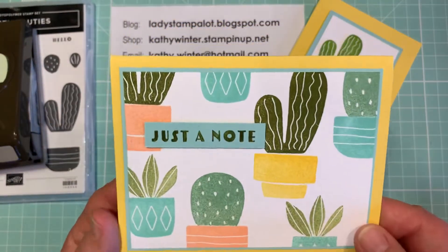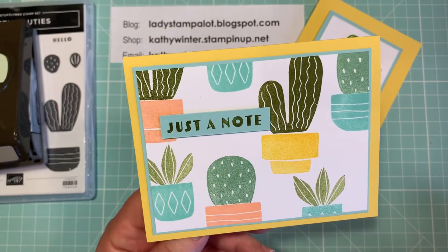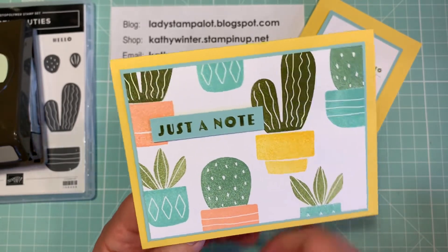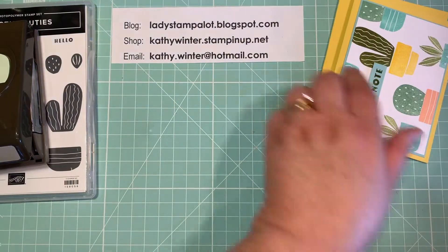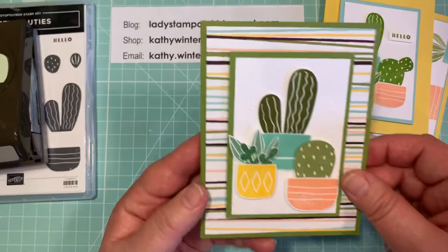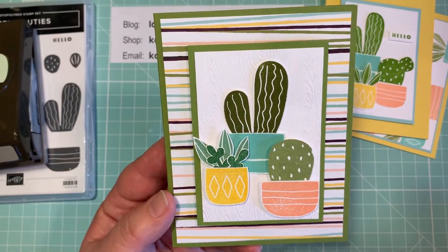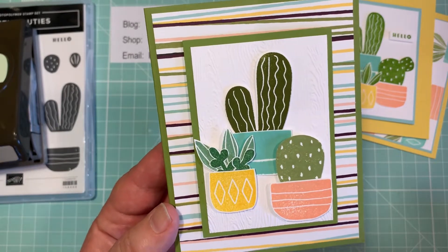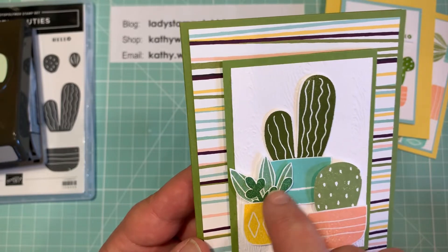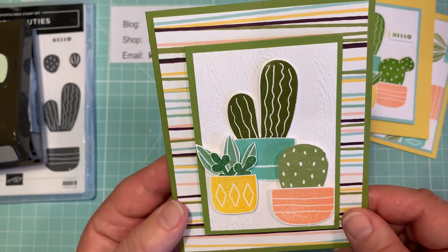And then this one is all stamping. I just popped the saying up on a little piece of cardstock that coordinates there. Now this one I used the same layout but just changed the colors of the cactus a little bit and added a piece of designer series paper as an additional layer in the back. I did add in these little extra flowers or cactus pieces just so I would use every stamp in the set for these cards.